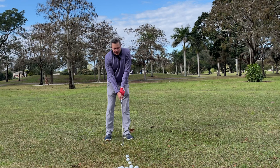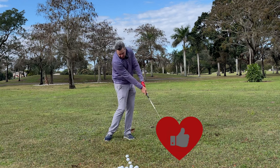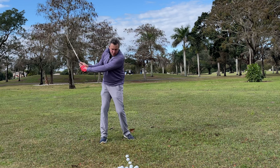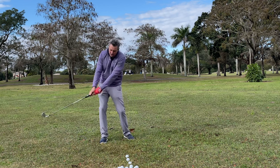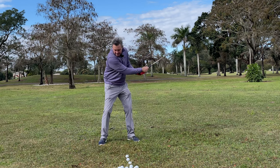Getting started, just start with some really short swings — brush the grass moving forward, take a step, brush the grass going back like you're hitting a ball back away from you, and then forward.